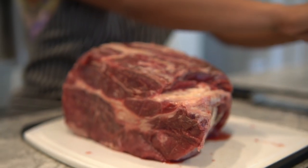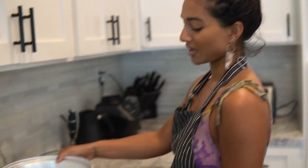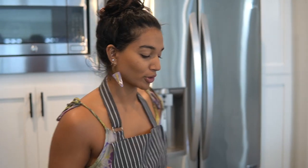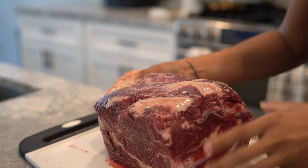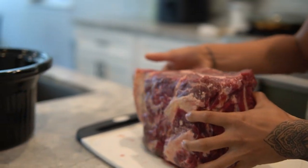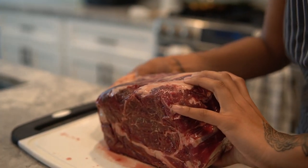We want to slow cook it, so I've got the crock-pot right here — I picked this one up at Target for $20. Chuck roast is going to be one of the most budget-friendly cuts that's also versatile. Whether you want to do steaks or slow cooking, it's really good flavor. This one is about six and a half pounds, so it's a big guy.